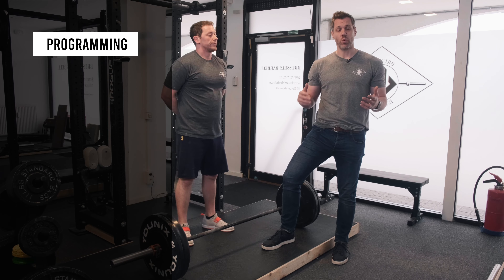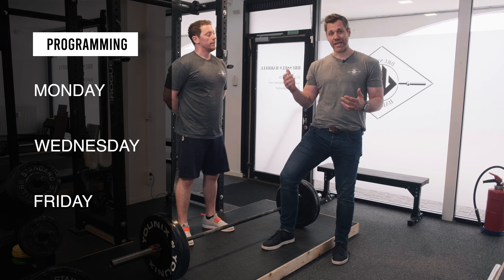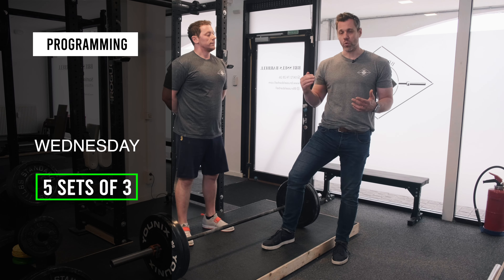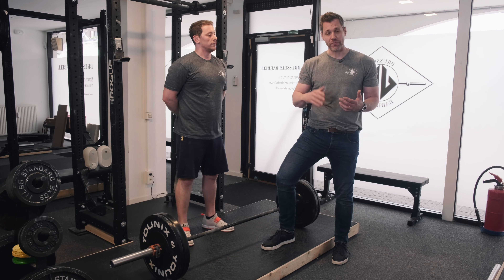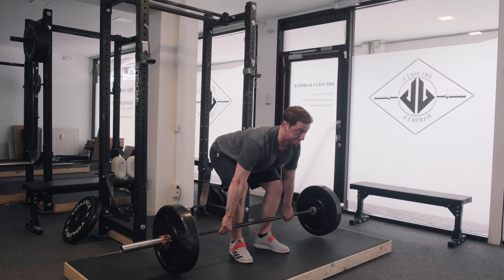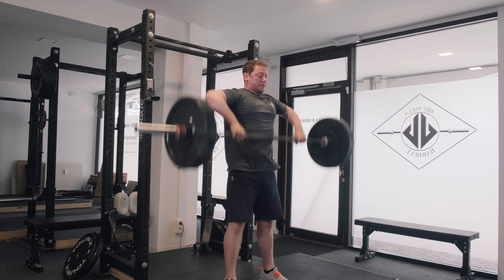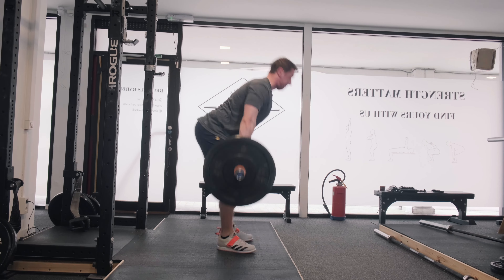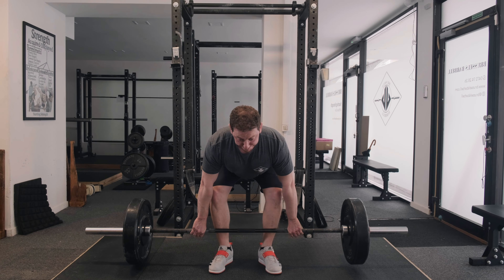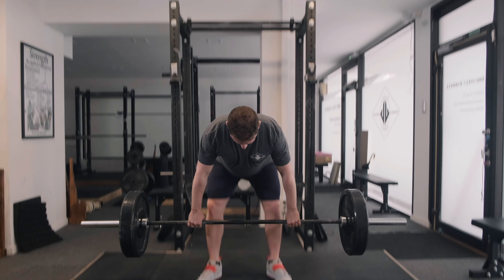The way we typically program our power cleans is once the deadlift becomes too heavy to recover from on a Monday-Wednesday-Friday program, we're going to insert the power clean on light day Wednesday. Fantastic to do this — we usually start on five sets of three and work our way up. Make sure we hammer the technique down first before we start adding weight to this. Everybody who can clean should learn how to clean — that's why we do it here. We hope this helps. If you'd like to learn how the barbell can transform your body and literally change your life, there's no better place to be than right here with us at Brussels Barbell. Strength matters. Find yours with us.